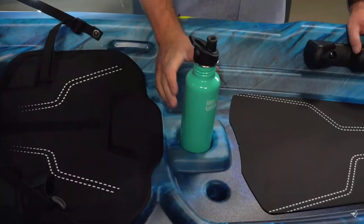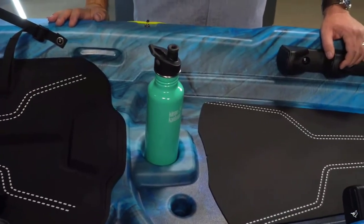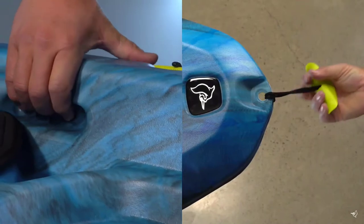The Sentinel 100X also comes equipped with a molded-in bottle holder, two paddle tie-downs, and convenient carry handles.